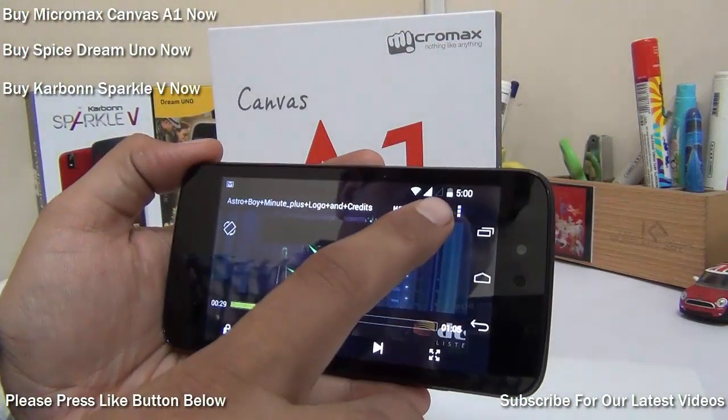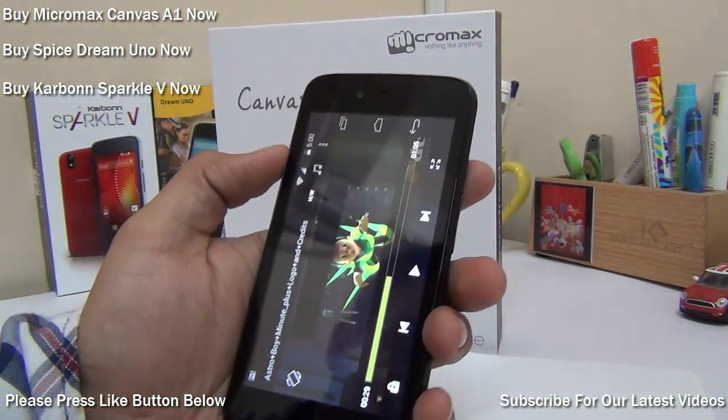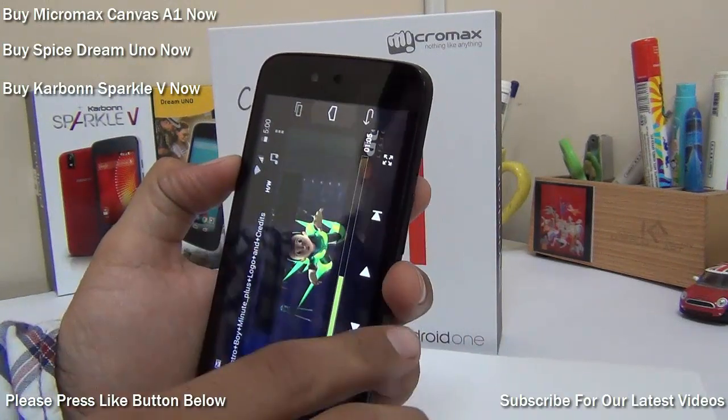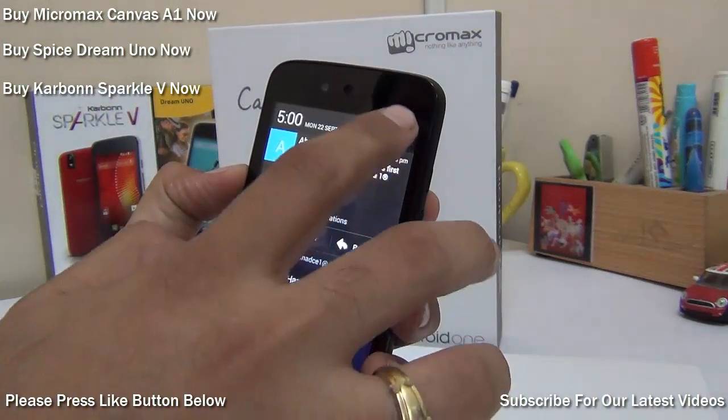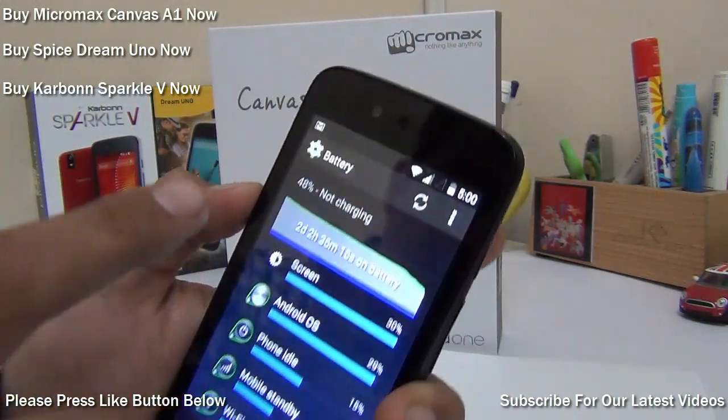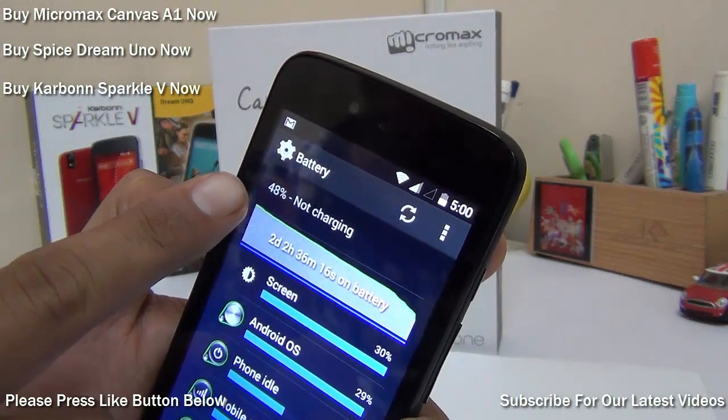It is 5 p.m. now — it has been half an hour playing this video on full brightness on the Micromax Canvas A1 Android One phone. Let's see how much battery we are left with. We started with 59% and there has been a drain of around 11%, as you can see we are at 48% now.